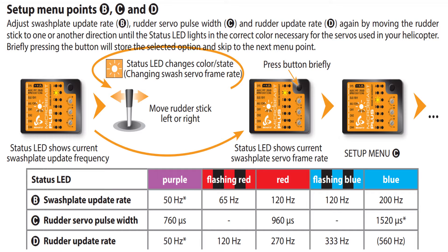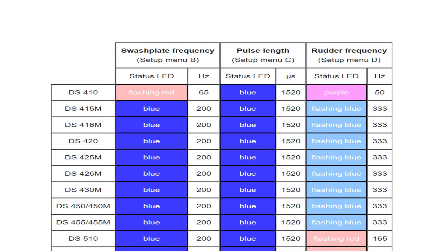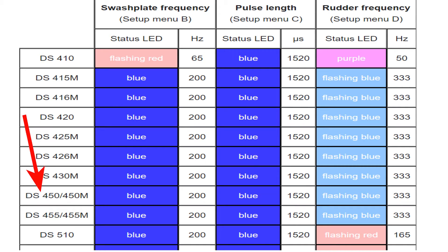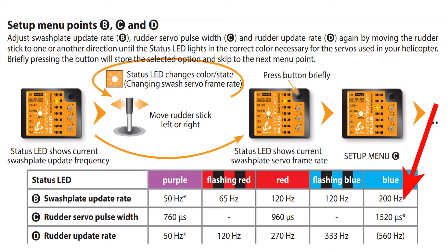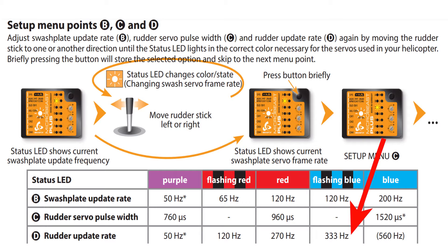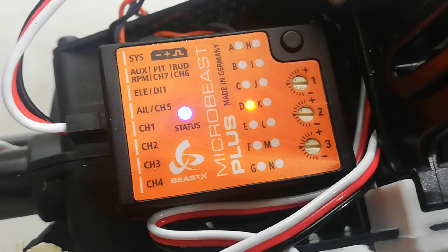Menus B, C, and D are very simple and you can go through them quickly. First find your servo from the servo list on wiki.beastx.com. Mine are DS450s which mean at B, C, and D respectively I need 200 Hz, 1520 microseconds, and 333 Hz. At menu point B I'll make sure the status LED is solid blue then press the button. At menu C I'll make sure it's solid blue again then press the button to go to D. At D I'm looking for flashing blue. To change any of these just move the rudder stick left or right before pressing the button.